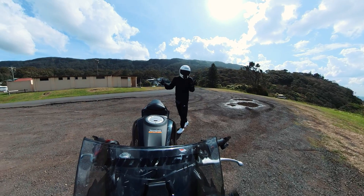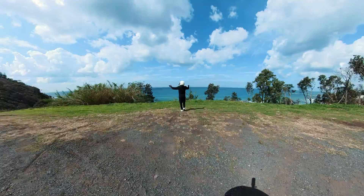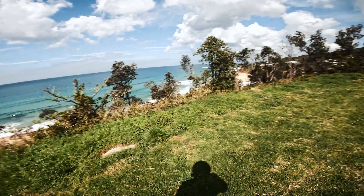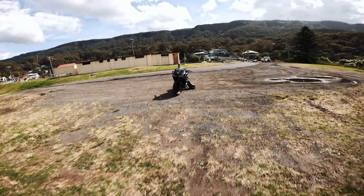Today is going to be like the first test of it — figuring out its capabilities, figuring out the best settings for it. But yeah, as you can see, absolutely beautiful day today, beach is looking beautiful, might have to go for a swim later on. It looks so good. Anyway, let's get on the bike and go have some fun.